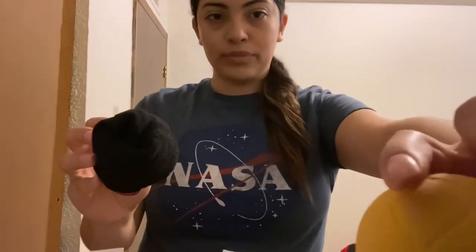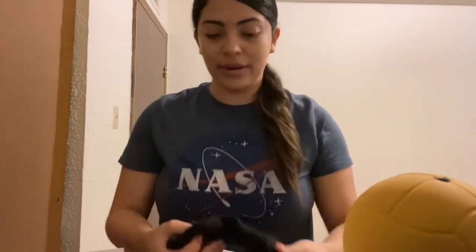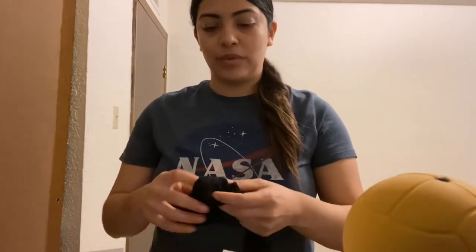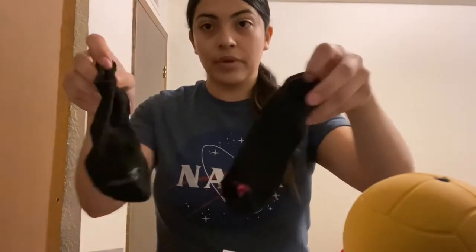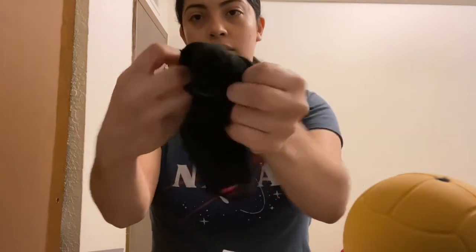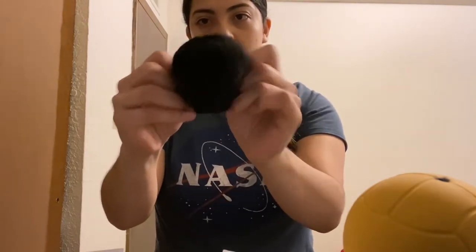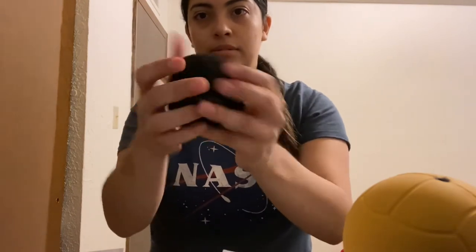So right now, if you want to take off your stinky socks, you can. We grab both socks, we put them together, we find one opening, and we begin to tuck in, and we create our ball.